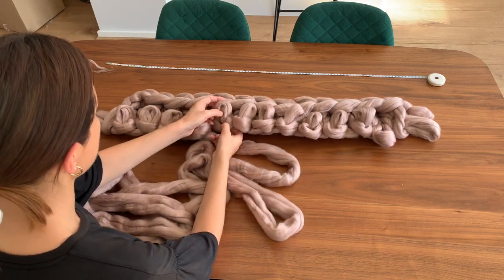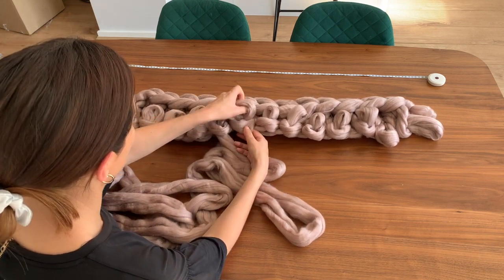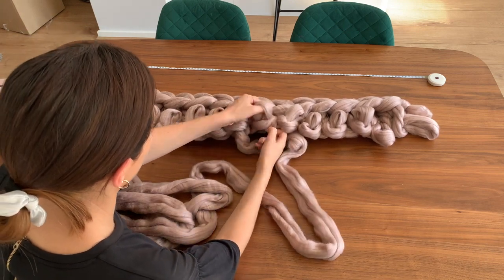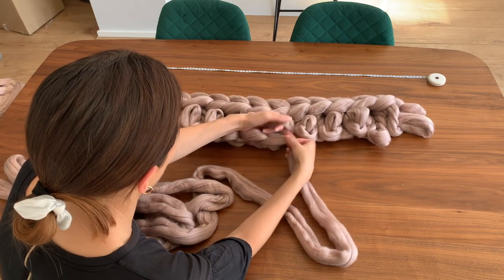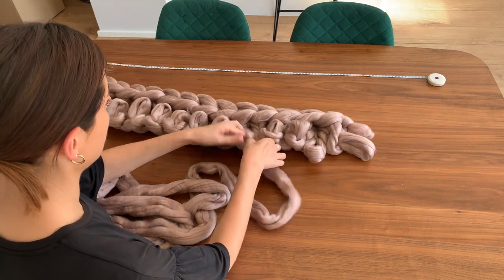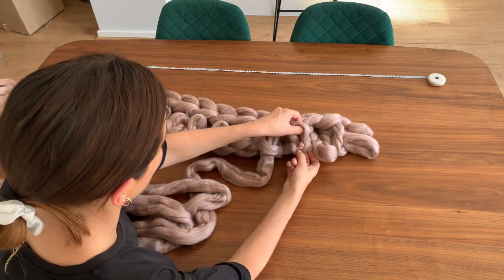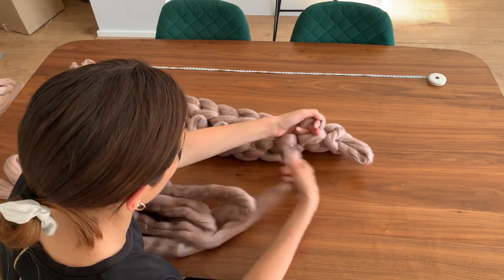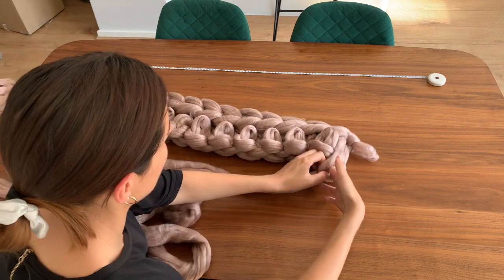We're just going to go all the way across again. This actually doesn't take too long — because it's such a big stitch, it doesn't take as long as you would think. It only takes about — I mean, this one took me an hour, but because I'm quite quick at them now. So I'd leave about a couple of hours for it really. If you've got a spare afternoon, that would be perfect.